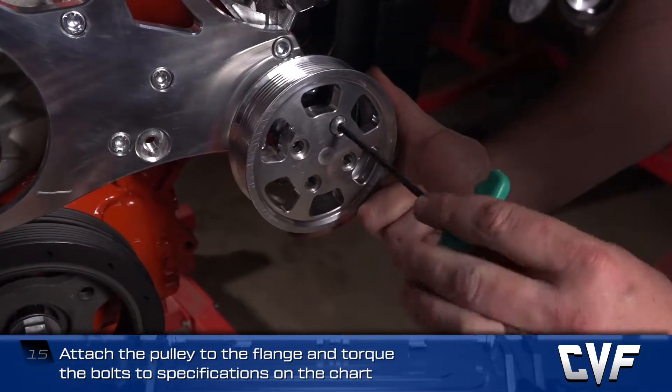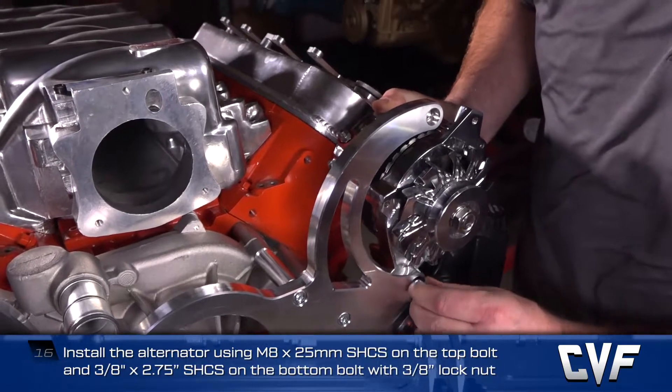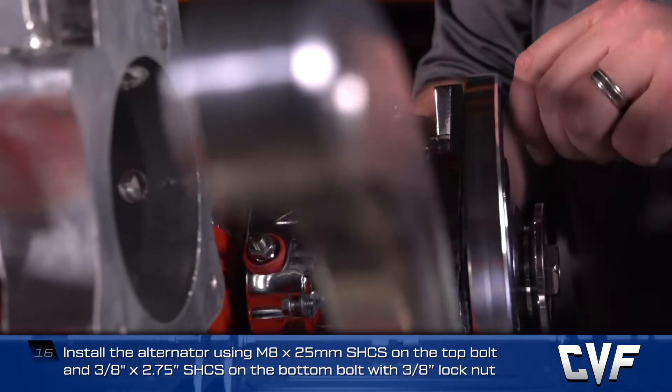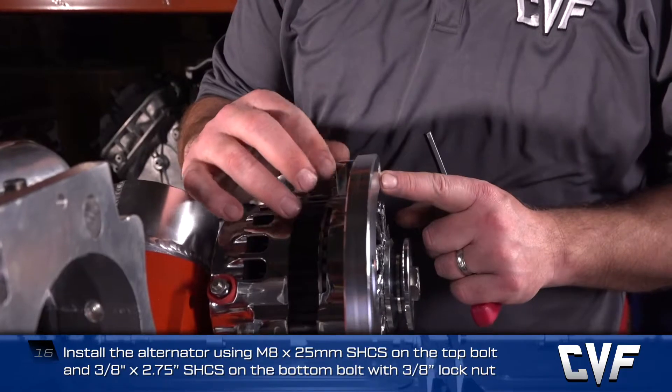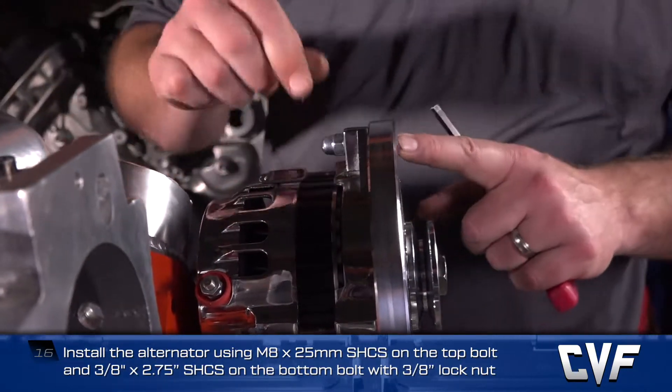Install the alternator using an M8 by 25mm socket head cap screw on the top bolt, and a 3/8 by 2.75 socket head cap screw and 3/8 lock nut on the bottom bolt, and torque to spec.